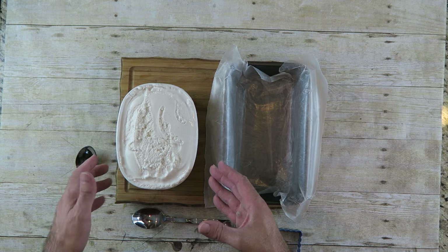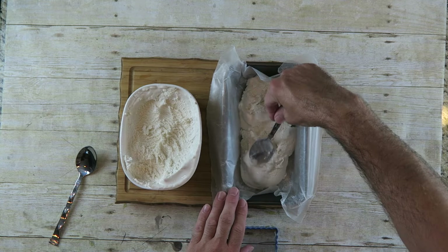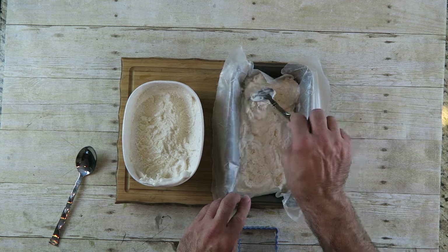I have a pan lined with wax paper and I have some ice cream — just regular vanilla ice cream, but you can use whatever flavor you want. The ice cream has been sitting out for a bit so it's pretty soft, and I'm just gonna line this pan with the ice cream, only about an inch thick. When you're happy with how level it is, just take this and sit it back in the freezer to get it nice and hard.